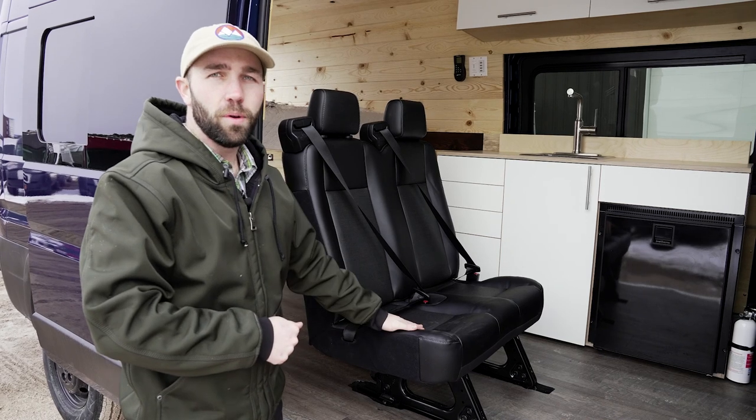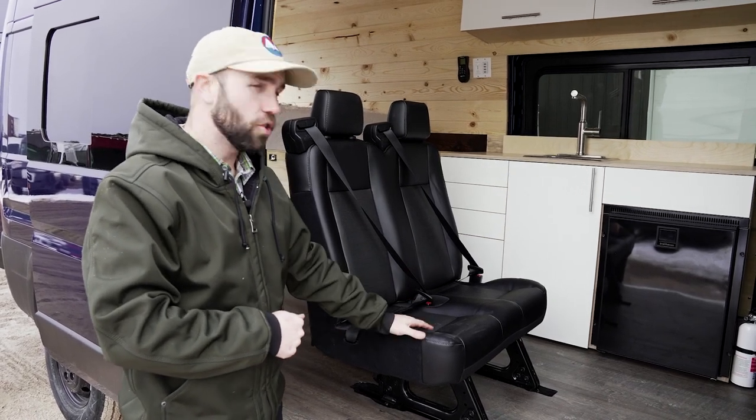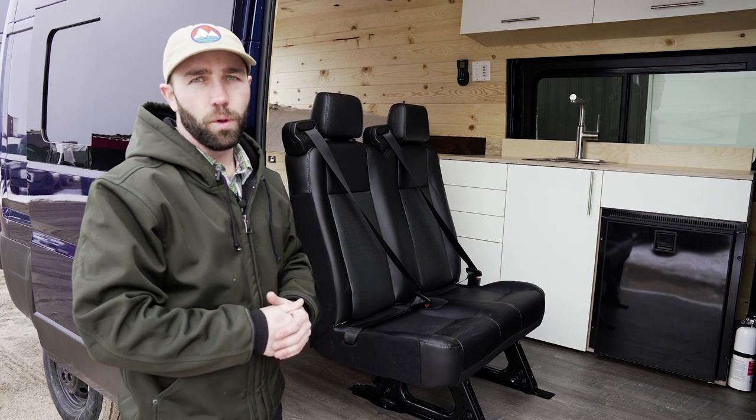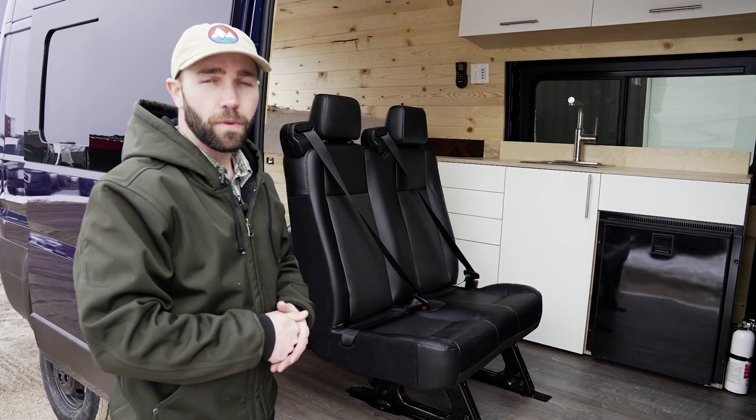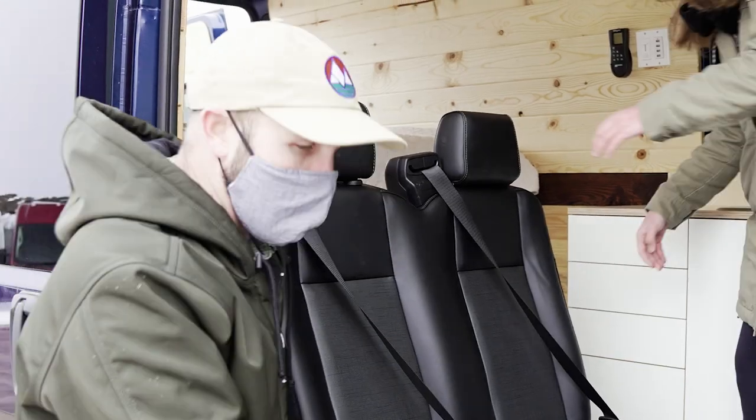Your van may be equipped with our double or single rear seat options. These seats allow you to transport passengers safely but also are removable in case you need the extra space. Removing the seats is easy, but they're heavy, so it's best to have an extra person to help.